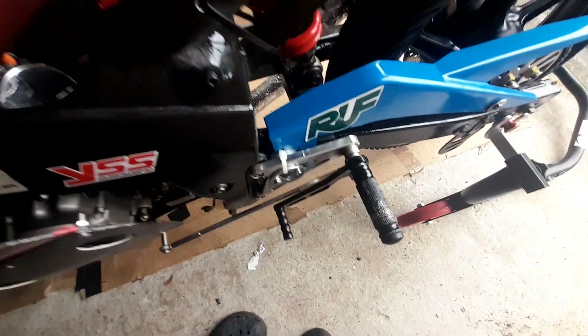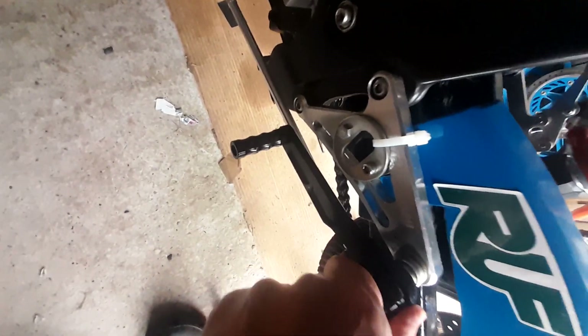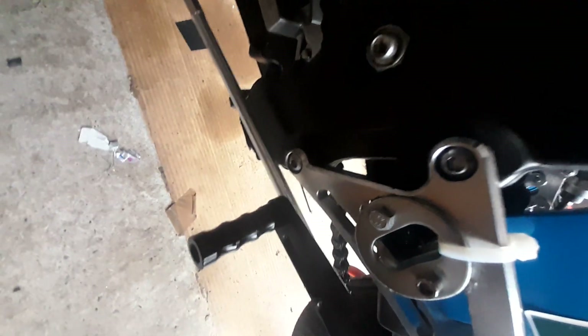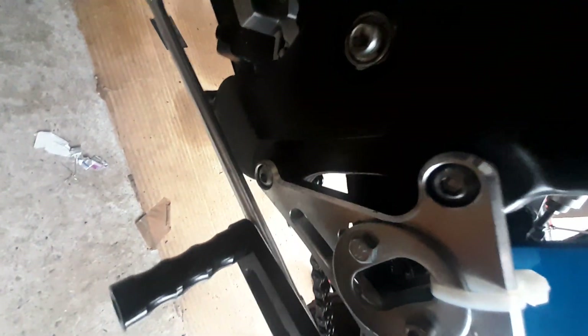Working down the side, the fairing bolts don't really tend to work loose, but sometimes I'll give those a check. Things like the rear set mounting points are quite common to work loose — and this one has got a little bit of play in it, as you can see. So I'll be sorting that out and getting it tightened up.